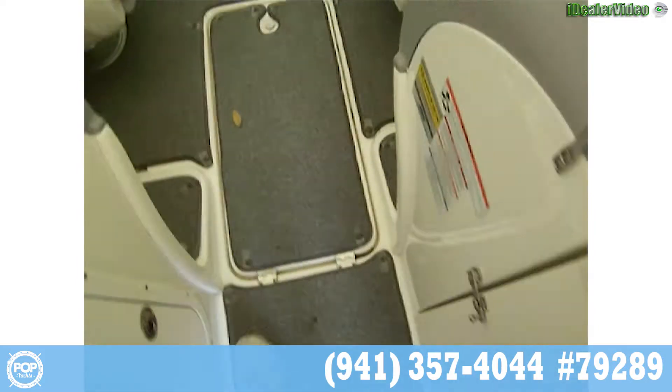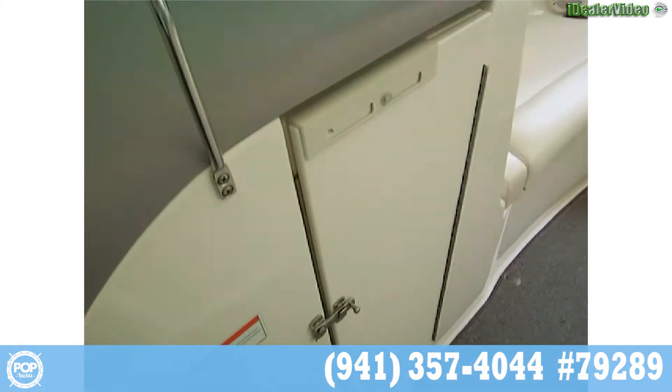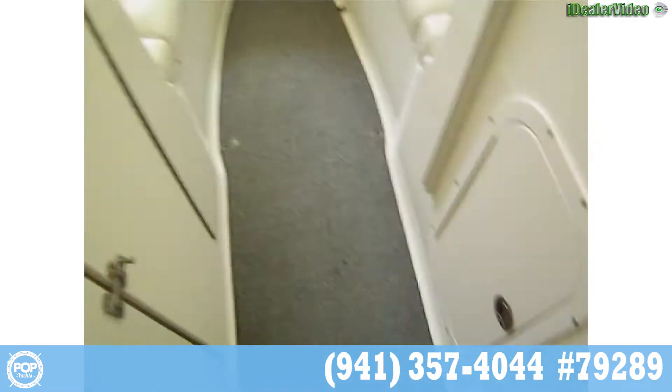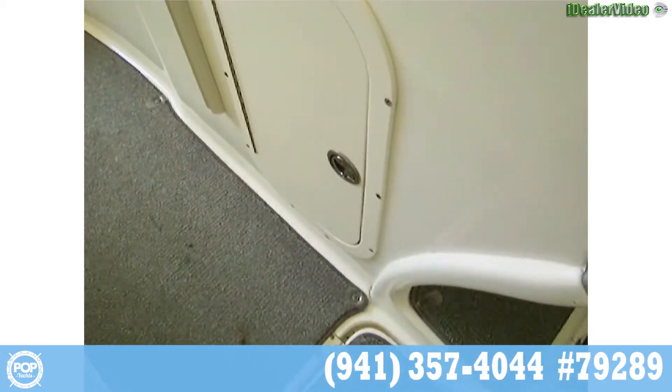Looking back, we've got all snap-in carpets in excellent condition. There's a storage compartment under there, and that also folds out to enclose this area back here. There's another compartment under there to give you access to your helm and more storage.